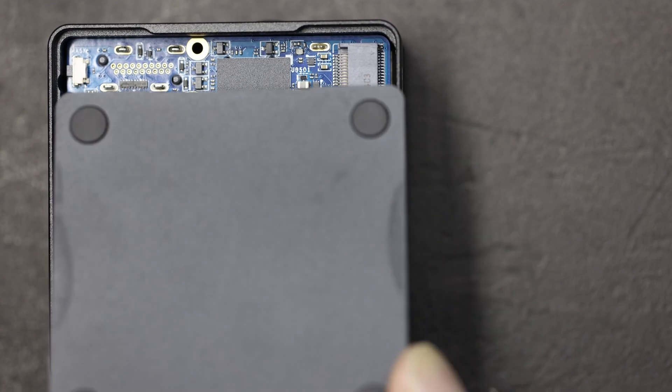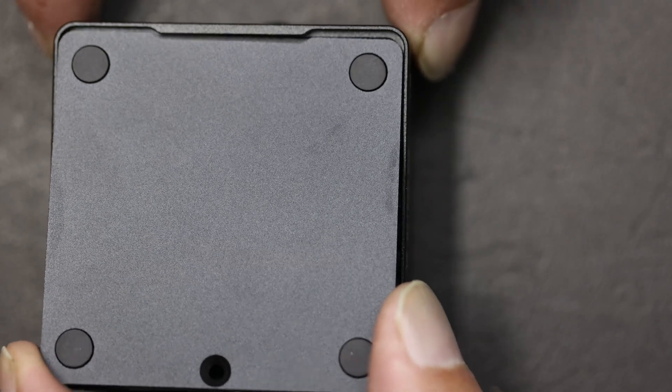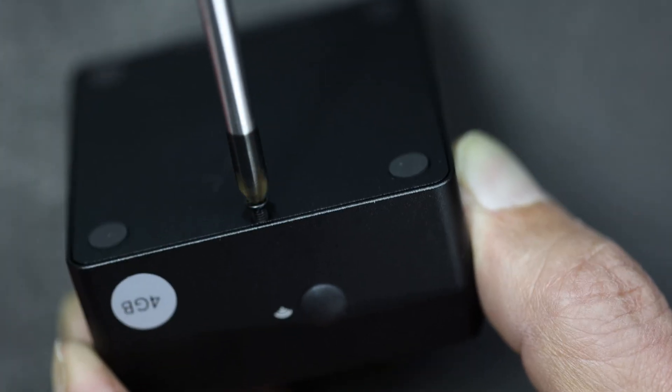I'm really impressed with the quality of this case. Look at that little detail of how the cover just slips in with just a single screw to hold it in place.